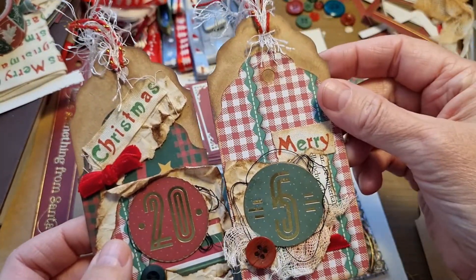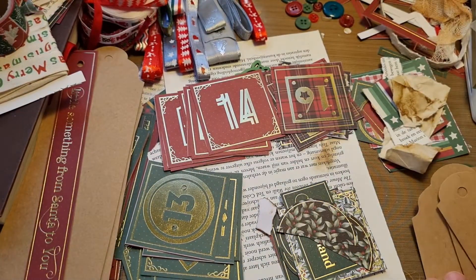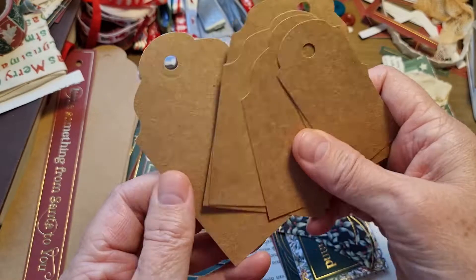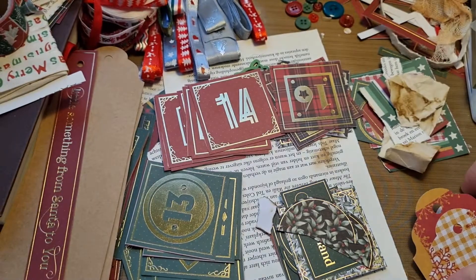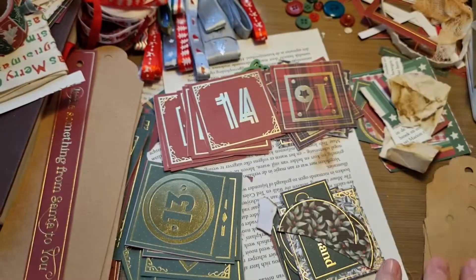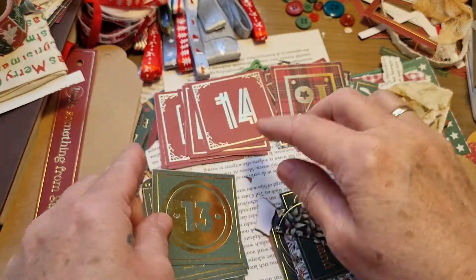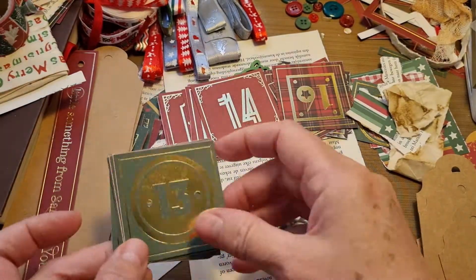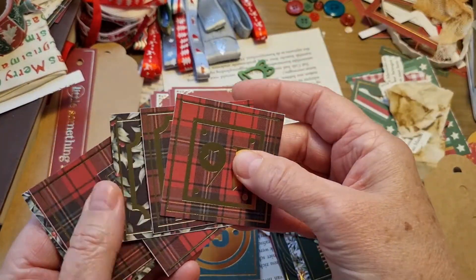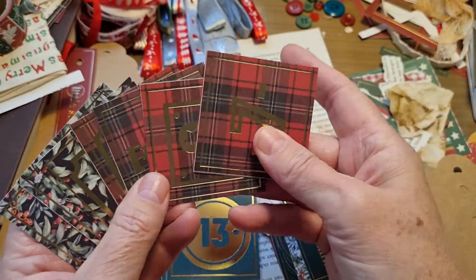I've got one ready - number five - let me show you what I did. I made tags out of some brown cardstock and took some Christmas paper and made some more little tags. I've got some numbers I cut out and organized them in color - these are just the plain green ones and the plain red ones, and these are the colored and more busy ones.